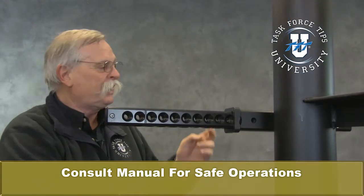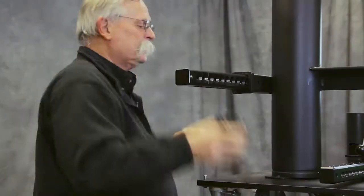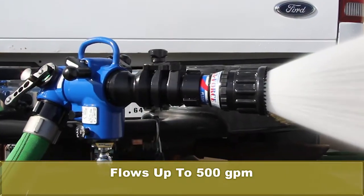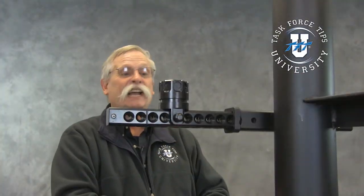So you just pop it into a receiver hitch, throw your typical trailer pin if you have one, or any sort of a pin, cross pin, to hold it in place, pop it on, and very quickly the Hemisphere can be mounted and you can have a 500 gallon a minute flow any place you have a receiver hitch and be able to do it safely and securely.